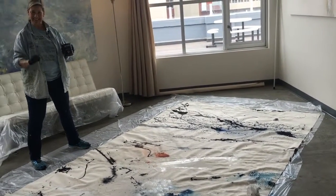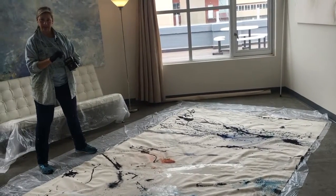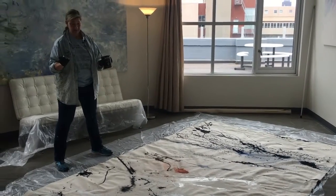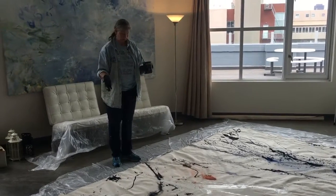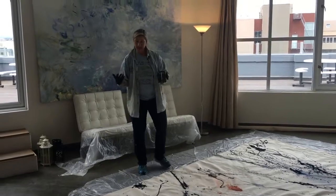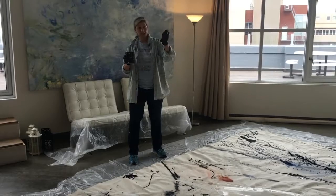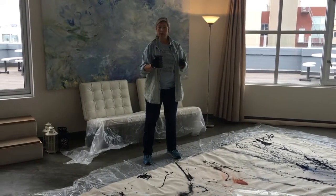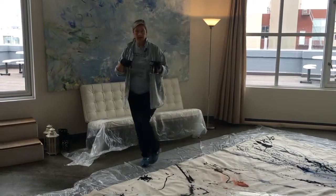Hello, everybody. I'm just here working on a commissioned piece, which is going to be turned into a piece of furniture, believe it or not. It's a great way to describe how I work with this sort of jazz improv method that I've been developing recently, and you just saw some of the finished versions of that kind of way of working with these pigment dispersions and very intense colors that are almost like giant watercolors.